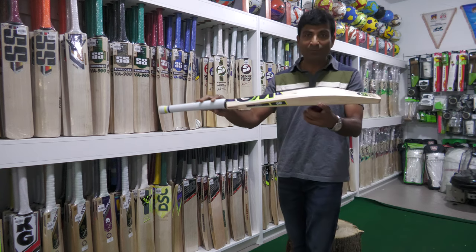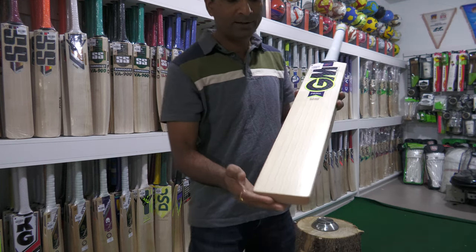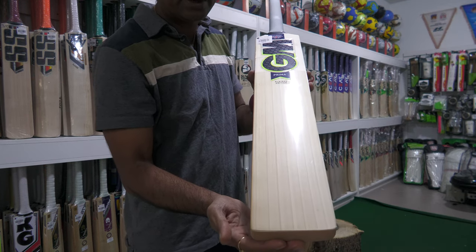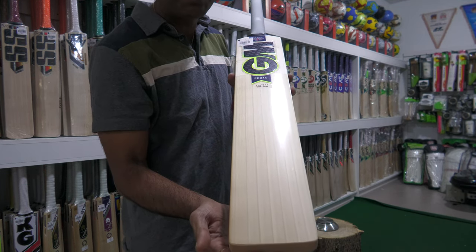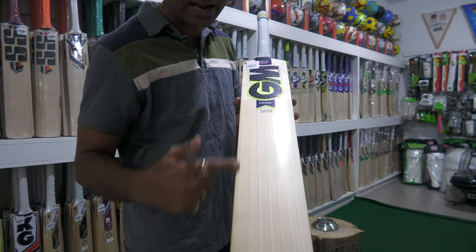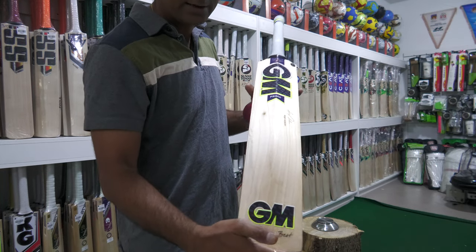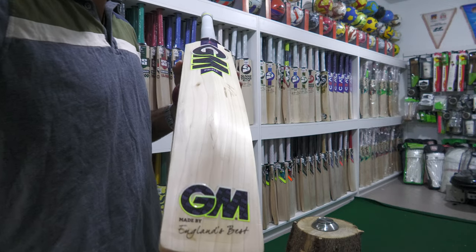I have this Aidan Markram player edition bat — let's take a look at it together. Don't go by the number of grains, but take a look at these clean, parallel, equidistant grains. You're looking at 1, 2, 3, 4, 5, 6, 7 and a half grains on the front, and then this is the back.